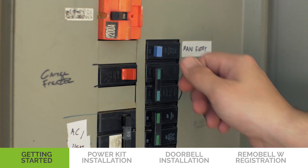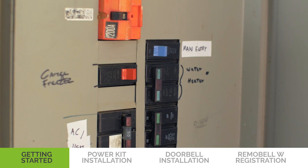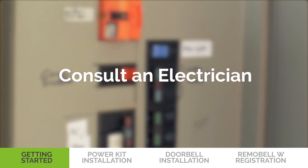Next, go to your breaker box and turn off the power to your doorbell. If you are not sure how to do this, please consult a licensed electrician.